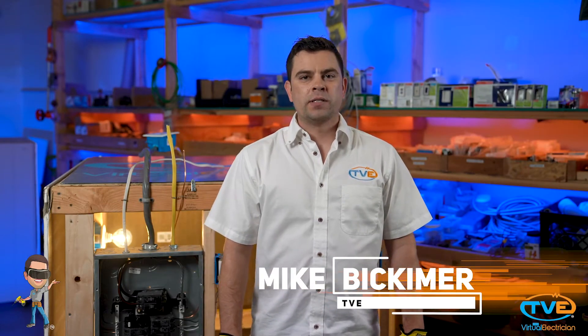Hi, welcome to The Virtual Electrician, TVE, your one-stop shop for do-it-yourself electrical help. We have been talking about installing electricity outside, and I always get asked how deep should I bury my electric lines.